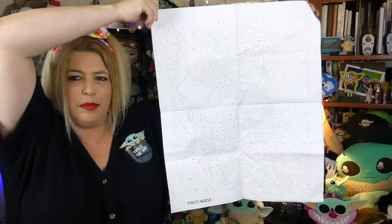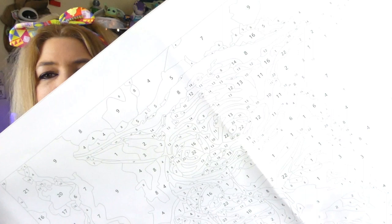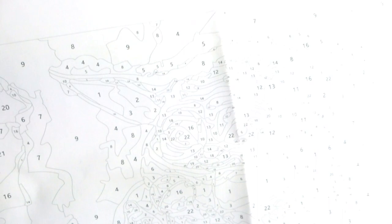Let's open up the canvas and see what it looks like. There is the canvas, guys. That is a pretty decent size. Bring it closer so you can see the numbers. I've got a lot of work ahead of me, guys, but you can see there's his ear and his little face.